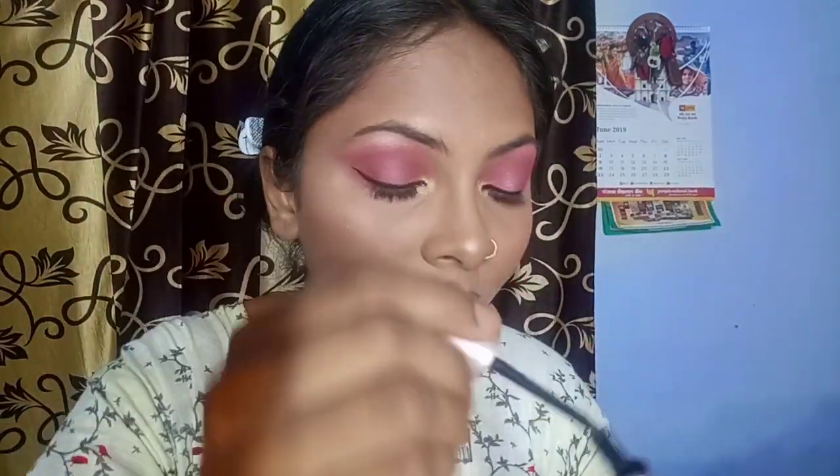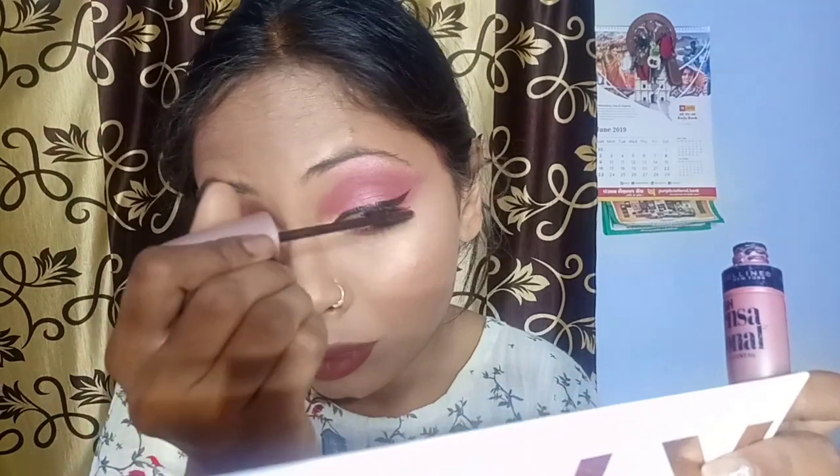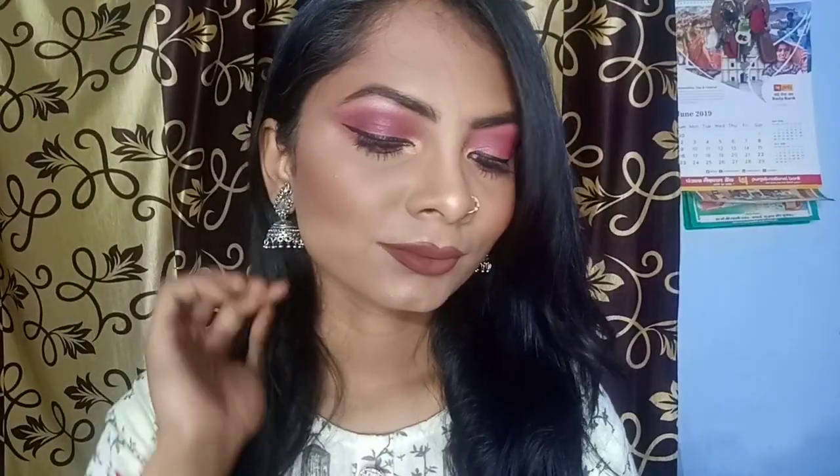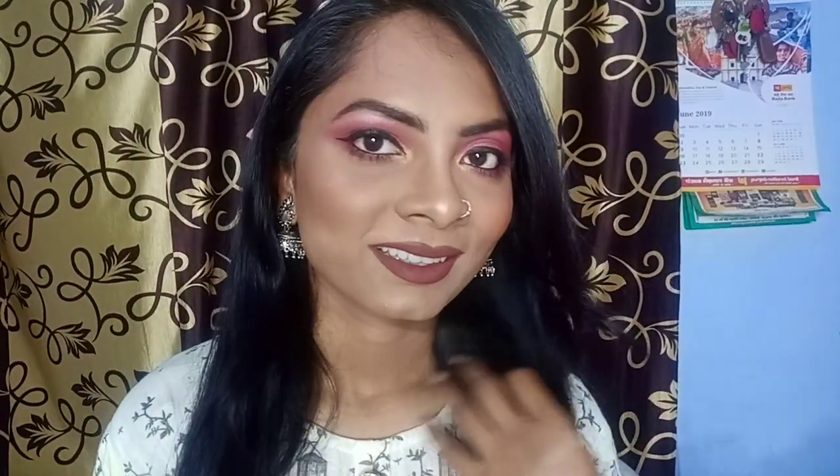I am not putting on false eyelashes because I have good lashes, so I did 3-4 coats of mascara instead. After that I filled my eyebrows. You can see how gorgeous this look came out — I just loved it. You can carry it to any party, with western or Indian or any outfit. This is how it looks, so I will see you in the next video. Till then, bye bye and take care.